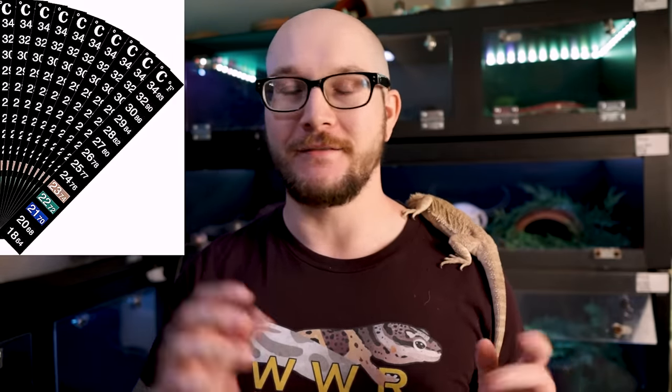These cheap analog ones are useless. And I know people will ask about the black strip ones — they're just as garbage, not useful either. Get yourself a high quality one, there's a link below. I make a couple cents, but it costs you nothing extra if you use that link.